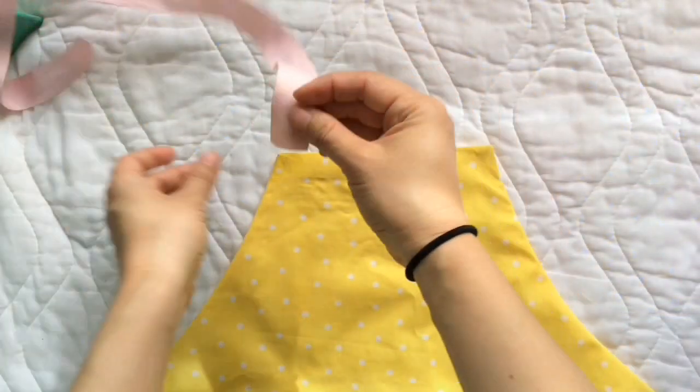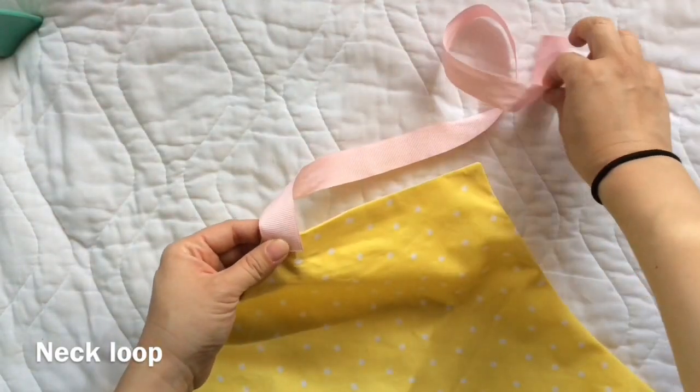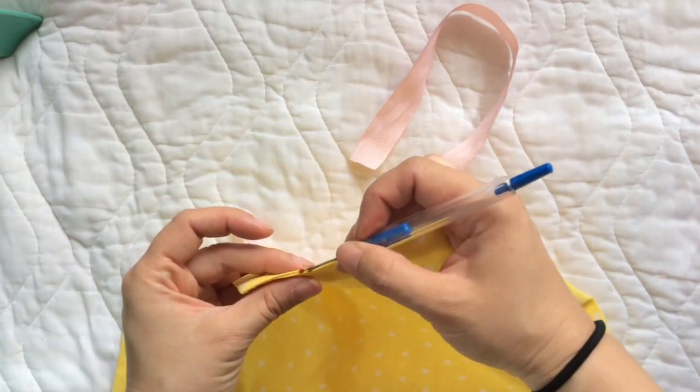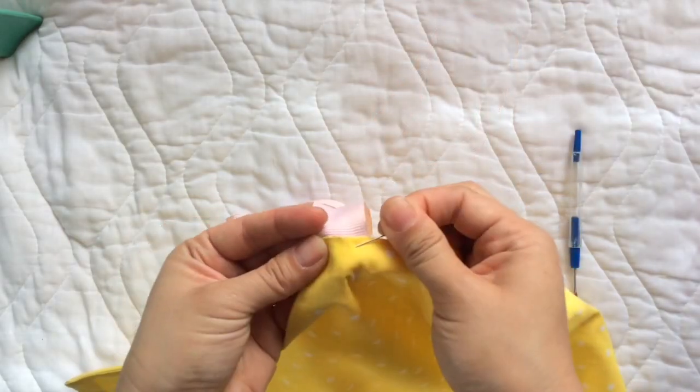The next step is to make a loop that goes around the neck. I chose to use the pink ribbon — it will look like this. I grab my seam ripper to break the seams so I can insert the pink ribbon, then secure it with a bobby pin.